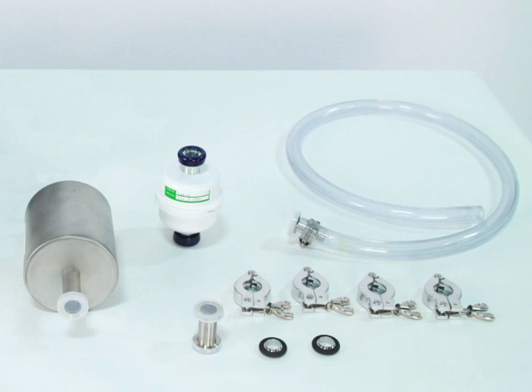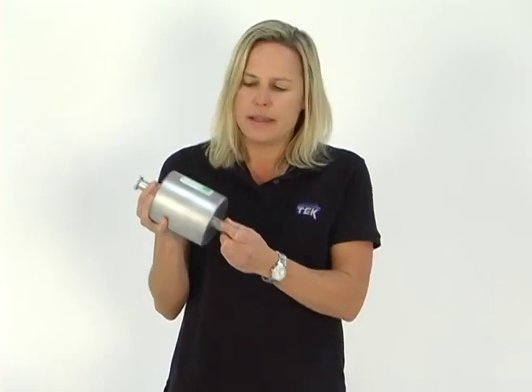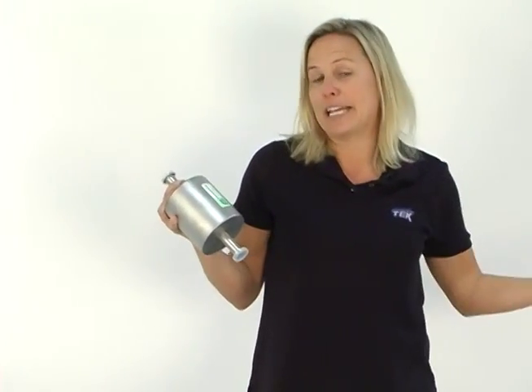First thing we have is this steel cylinder — this is called a four-line trap. What's great about a four-line trap is that it will actually prevent any gunk, oil hydrocarbons, contaminants, from back flowing up through the pump and into your oven and contaminating your parts.